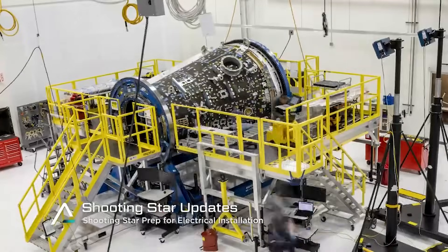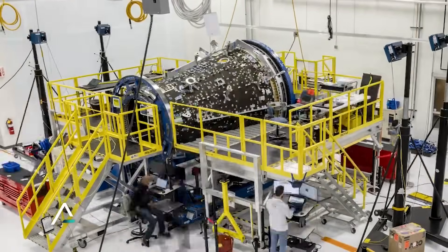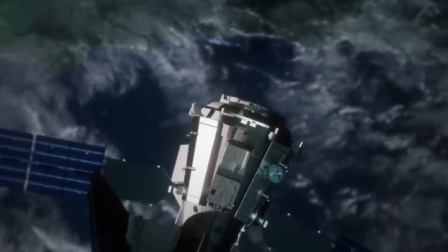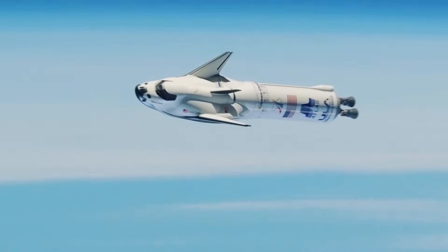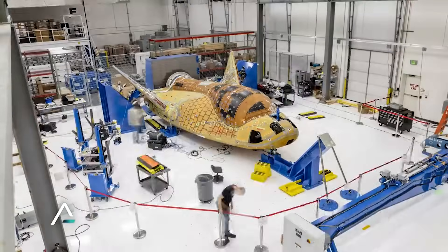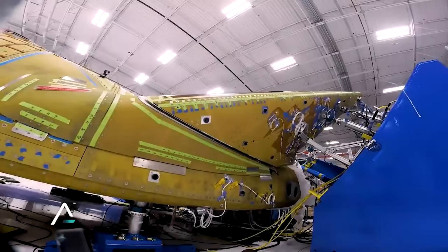After leaving the space station, the Dream Chaser cargo system also offers disposal services via the Shooting Star transport vehicle. Once separated from Dream Chaser, Shooting Star burns up safely in Earth's atmosphere. Sierra Space should be finally complete with installing Dream Chaser Tenacity's heat shield. By now the vehicle should already have started testing in preparation for a launch in the next few months. We will have to wait and see how it progresses and the impact it has on the space industry. Thank you very much for watching.